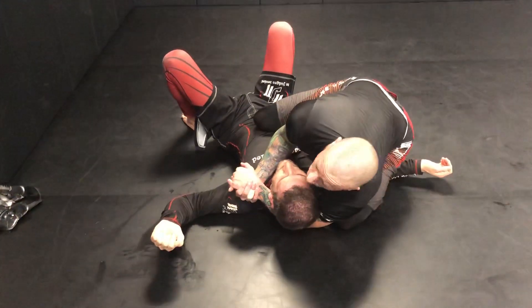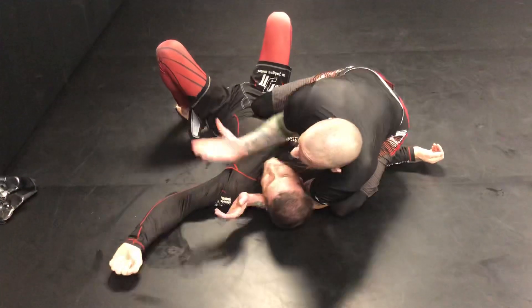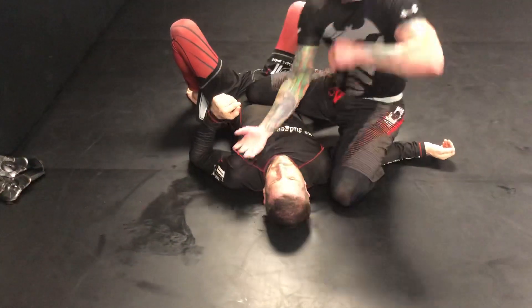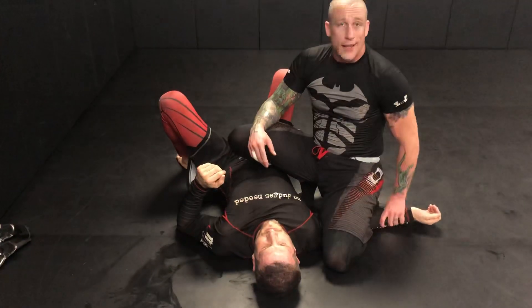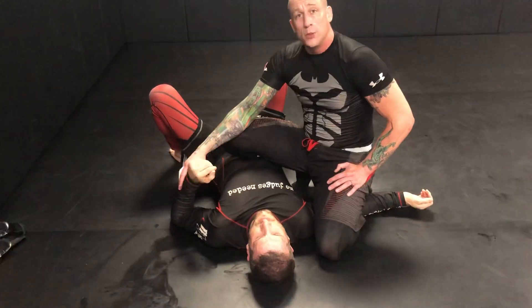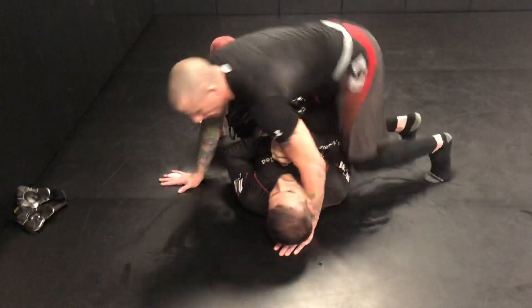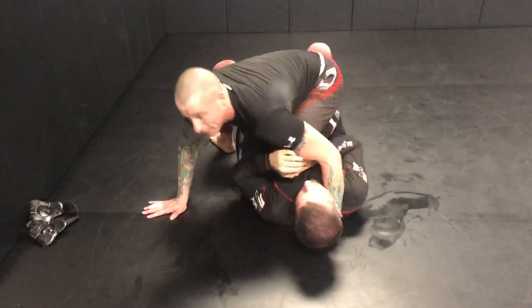...you jump to the baseball bat choke. Your hand goes palm up on the neck and you connect. From here your finish is really strong — they're unable to use this hand to block, and this one will always be too late.